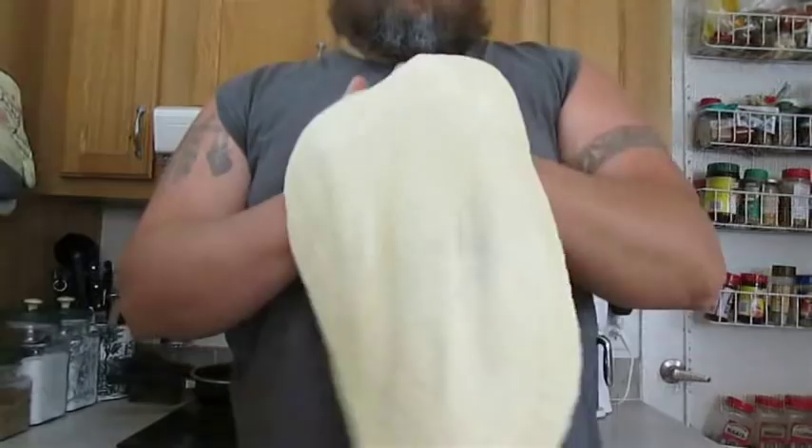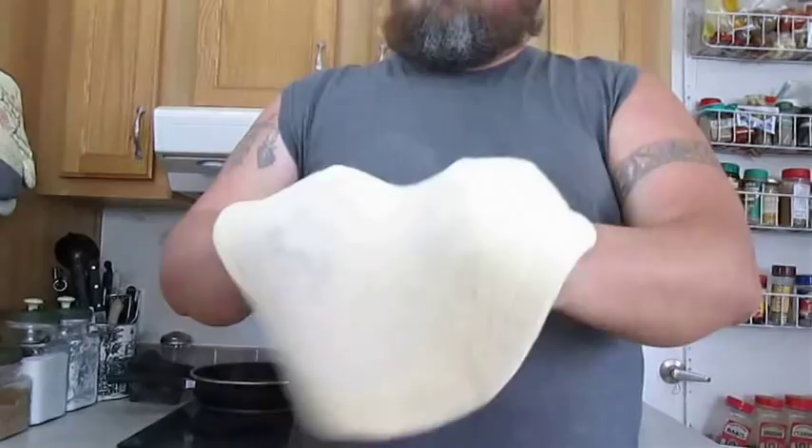Then do the old fist over fist trick again in a circular motion. When I've worked my way around the dough several times, it'll stretch out real nice and I'll feel confident enough to give it a toss a few times. Then all I've got to do is throw it down over a perforated pizza pan and pull the edges until it's round.